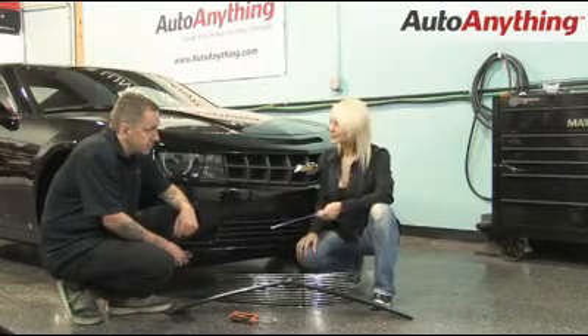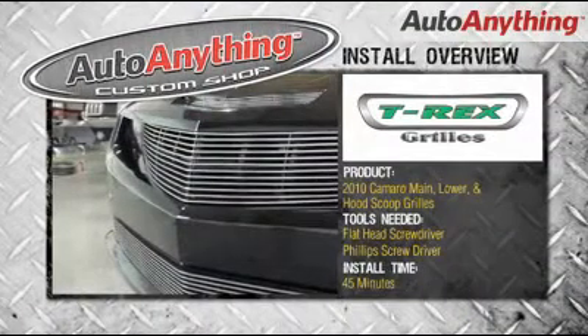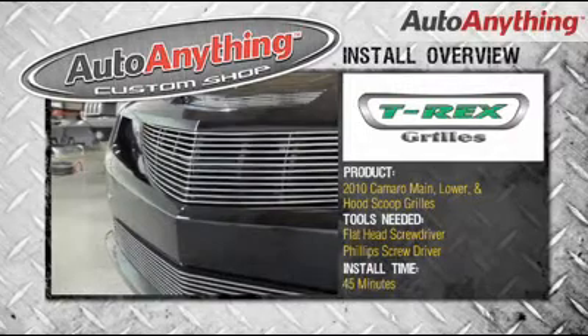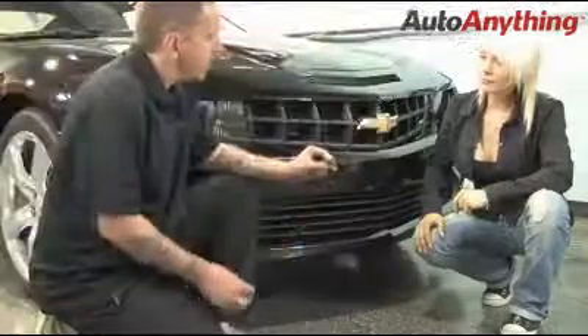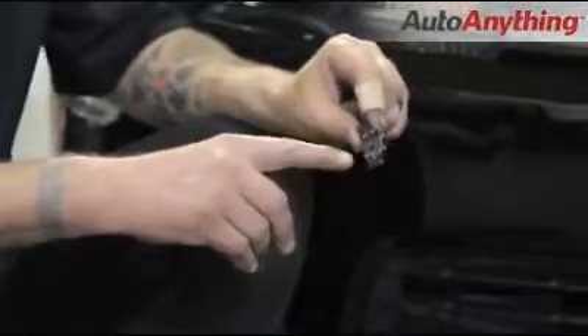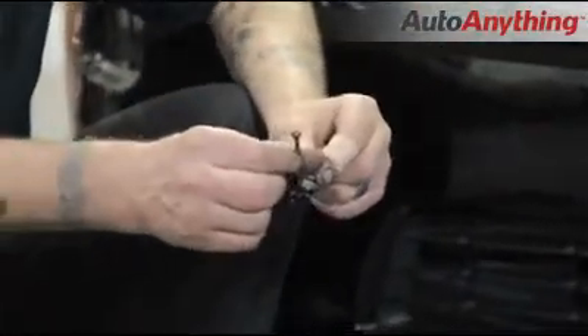We'll start on the bottom. The installation time for this grill set is about 45 minutes with a standard flat and Phillips screwdriver. Now we're going to install these little retaining tabs that T-Rex has given us with the Phillips hub screw through the center.